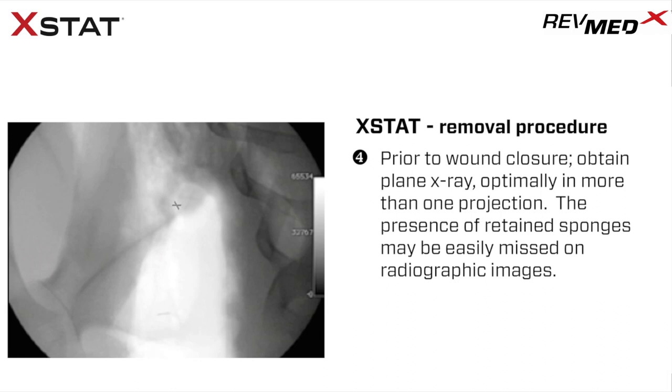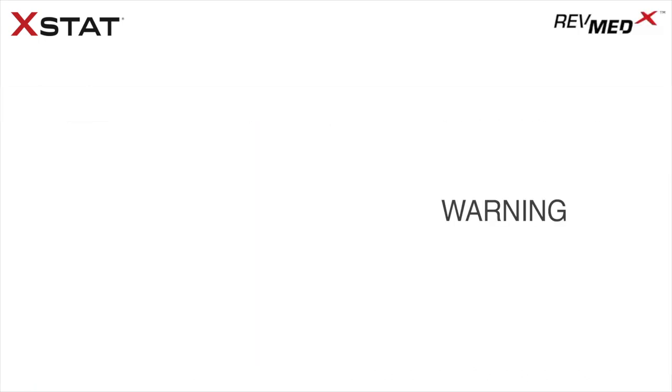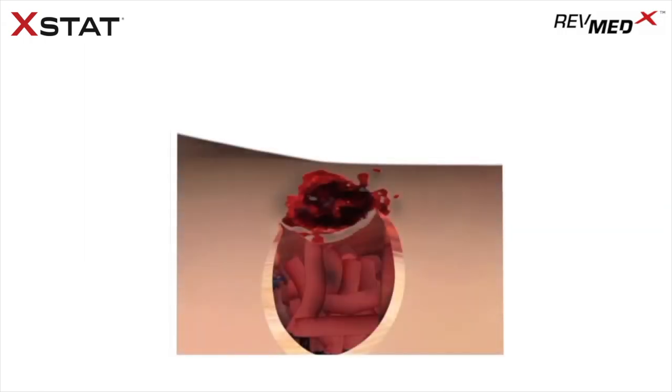Step 5: The presence of retained sponges may be easily missed on radiographic images. Step 6: Thoroughly examine x-ray for the radiopaque X-pattern of sponges that may be inadvertently retained in the wound cavity. If sponges are identified via x-ray, carefully reexamine the wound cavity and remove sponges. Perform and review a second x-ray to confirm complete sponge removal. Relying on sponge count alone post-removal is not an accurate means of determining complete mini-sponge removal from the wound.